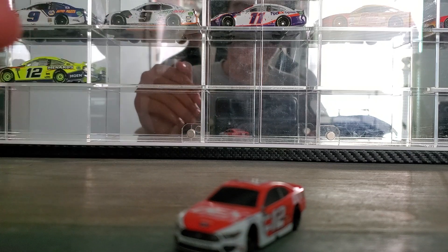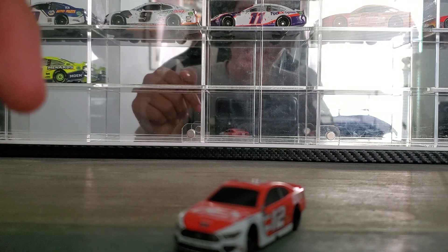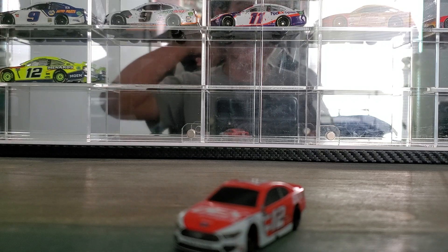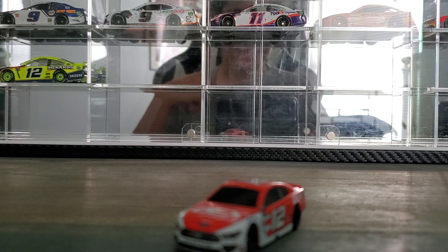That's basically what the car looks like. Let me know your thoughts down in the comments. I hope you enjoyed — please like and subscribe, and I will see you all in the next Diecast review. Till next time, goodbye.